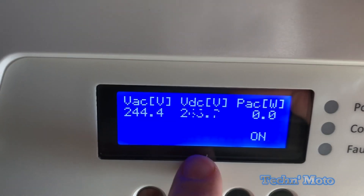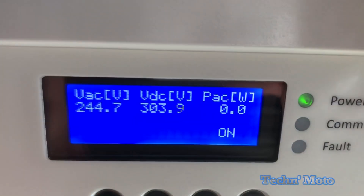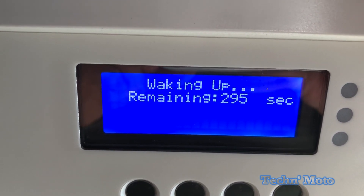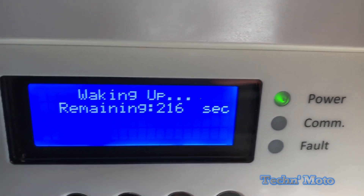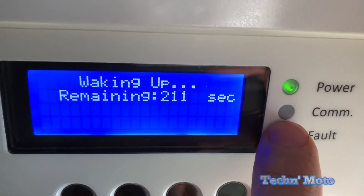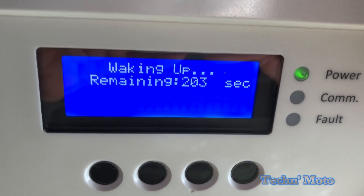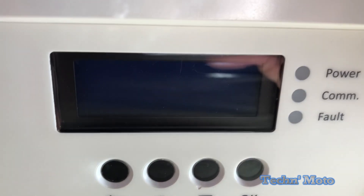You're gonna see the screen here showing volts and volts DC. You can see the power light still flashes, so it's still doing its thing — it's not even producing any power yet. Now the inverter is actually waking up. We've got about 295 seconds for this inverter to wake up. While it's doing this you're gonna see the power button blink, and every now and then you'll see the comm light blink. Everything is normal up to this point.